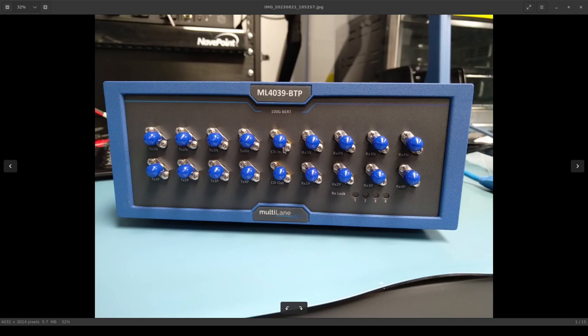Down the center column are two single-ended connections — not a differential pair. We have single-ended reference clock in and single-ended reference clock out. These run at lower frequency, so they're just using SMA, presumably to reduce costs.